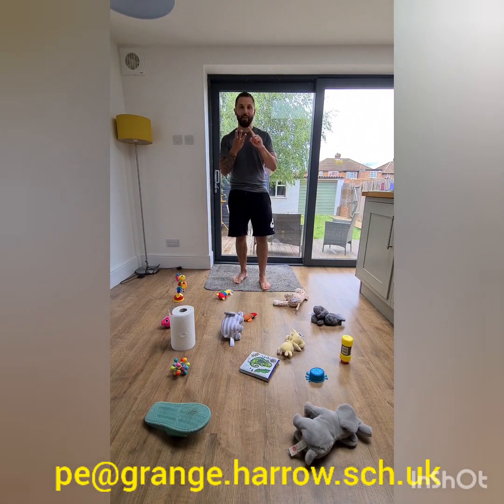Today's lesson is going to take part in three different activities, three different tasks. The first task is called Right Way, Wrong Way.